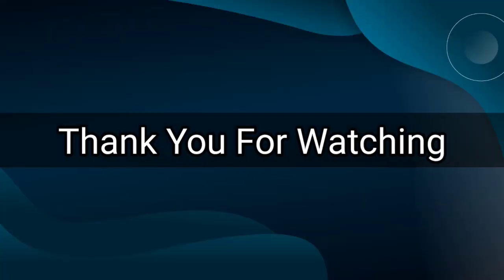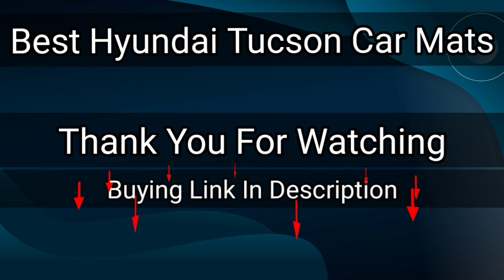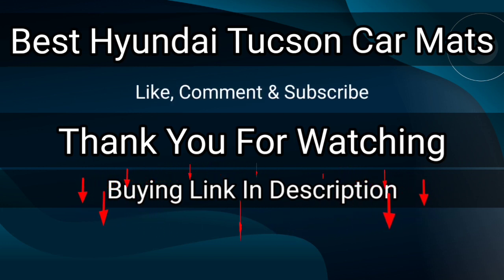Thank you for watching. The buying links are given in the description below so you can check them on Amazon and choose accordingly. That's it from this video — I hope you liked this video on the best Hyundai Tucson car mats. If this video was helpful, please give us a like, comment and subscribe.